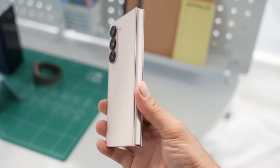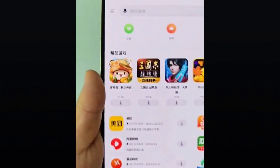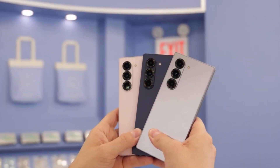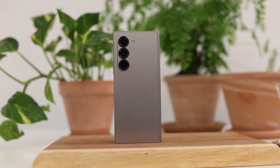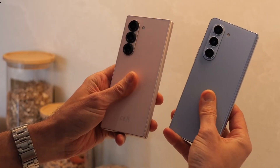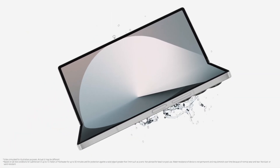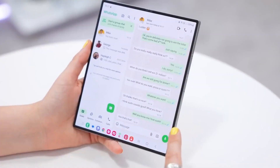For now, it remains uncertain whether this new S Pen will introduce major functionality upgrades. However, we remain hopeful that Samsung will retain important features such as Bluetooth connectivity and air actions, which allow users to perform remote commands with the stylus. If the redesign brings meaningful improvements without sacrificing key capabilities, it could enhance the overall experience for Galaxy Z Fold 7 users.